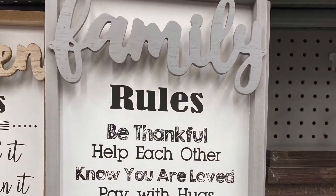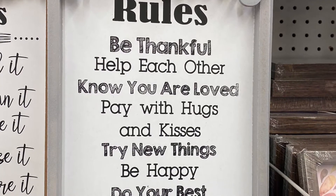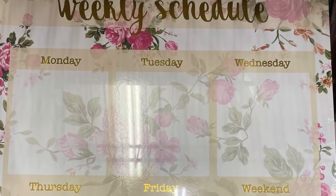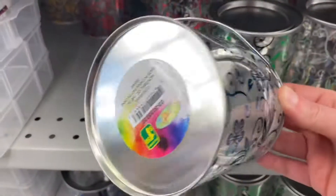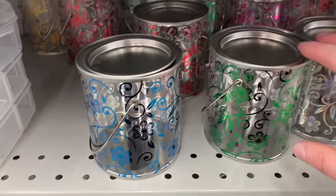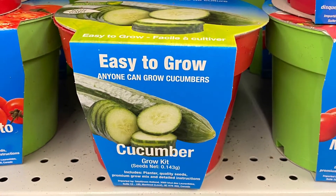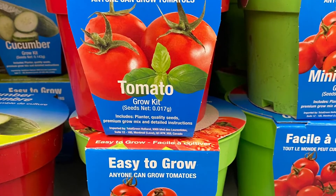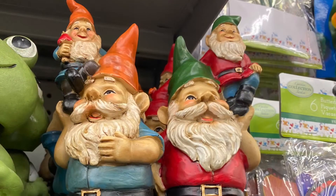And this sign was new, I think — the Family Rules: "Be thankful, help each other, know you are loved, pay with hugs and kisses, try new things, be happy, do your best." And this was a weekly schedule — pretty, $3.00 for that, it's a dry erase board. And these were plastic little paint cans — $1.50. Came in a bunch of different colors. And for your Grow Your Own kits, they had cucumbers, tomatoes, and small mini tomatoes.